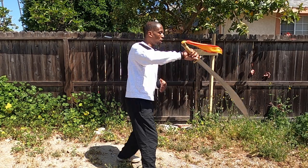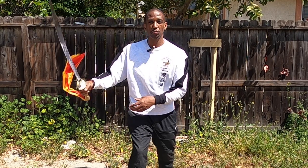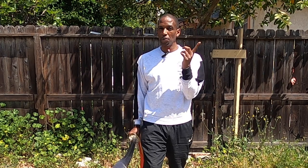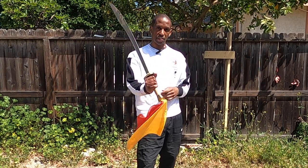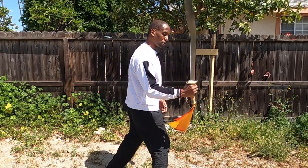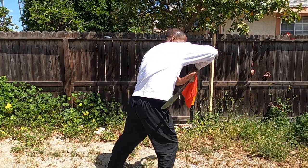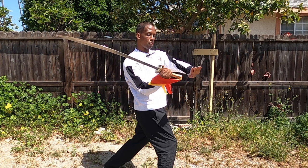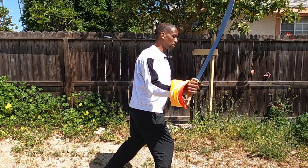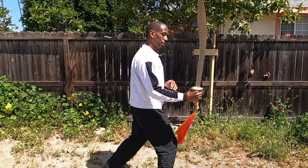As a refresher, our upward flower is the motion I showed in the first episode — I'll leave a link up here. If you haven't checked that out, do that first then come back, so you can learn the two in sequence. Now let's talk about this downward spin or block with the saber — broadsword, dao, whatever you want to call it. I'm coming down, wrapping around, and flowing back from this side.